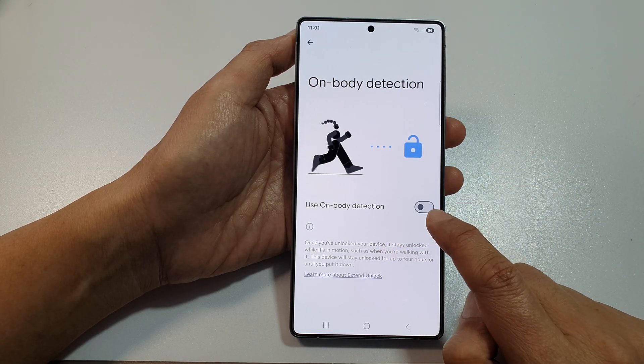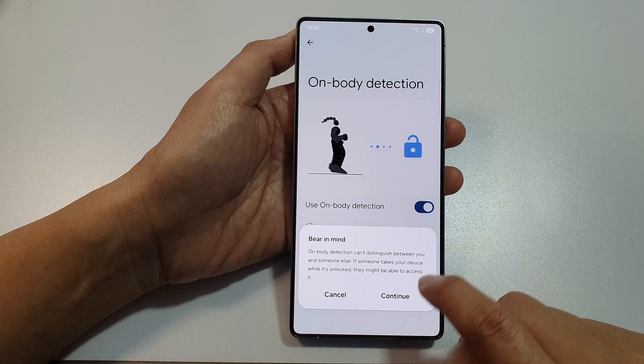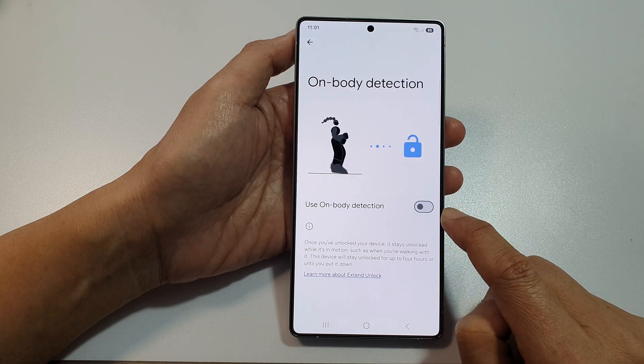Tap on Body Detection, then tap the toggle button to turn it on. Tap on Continue, or tap on it again to turn it off.